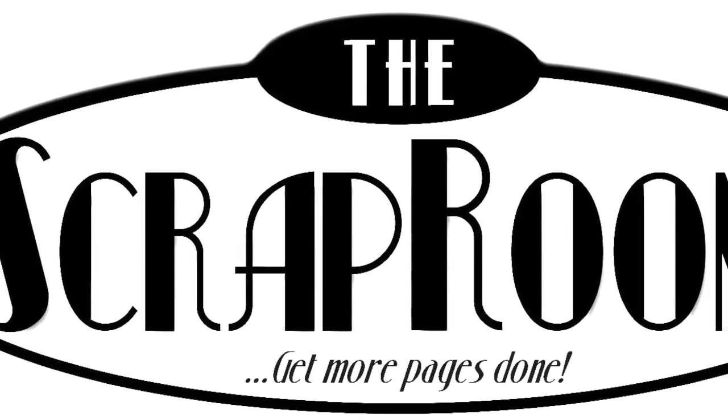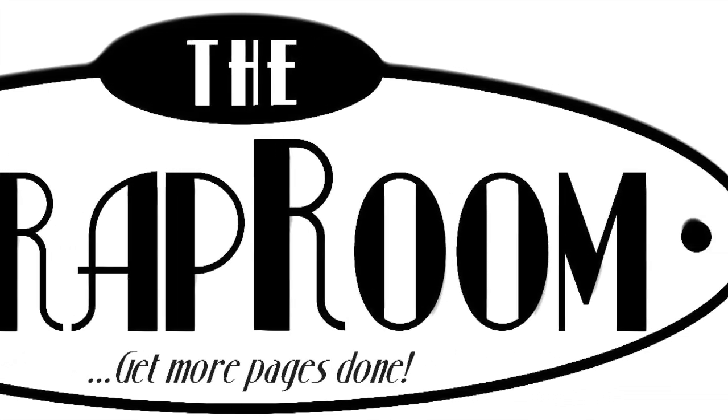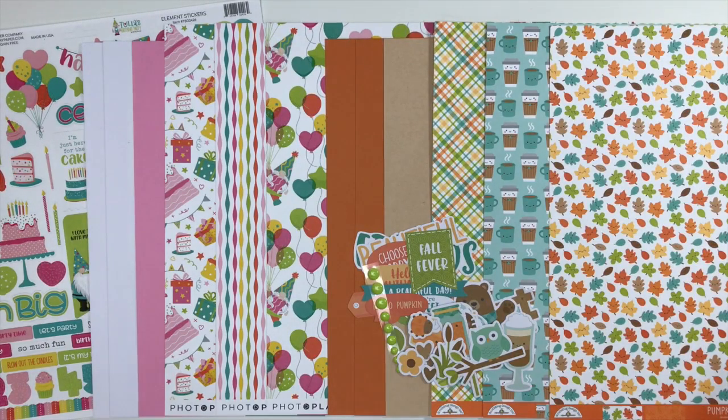Hello and welcome to the Scrap Room! I'm Tina Gale, here to show you the November Double Shot Kit. The Double Shot Kit comes out every month and includes two brand new collections. This is the smaller of our two kits — a perfect way to get new product coming in each and every month. With your kit you'll have access to two recipe cards: double page layouts designed by our design team with cutting and assembly instructions and a full-color photograph, so you can scrap right along with us. You'll also be able to see lots of examples from our design team and your fellow subscribers.